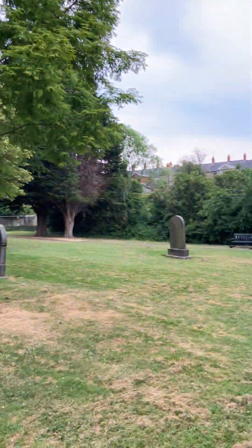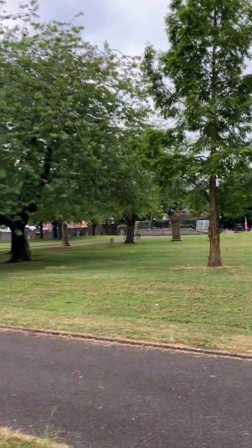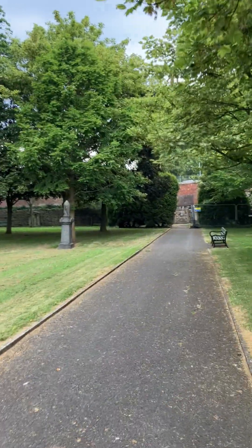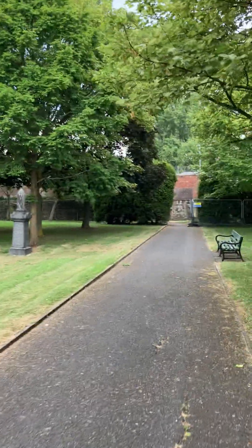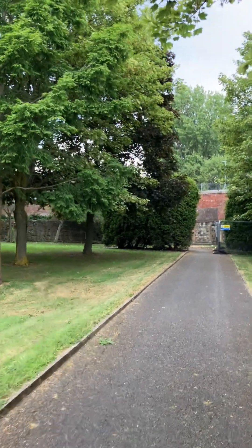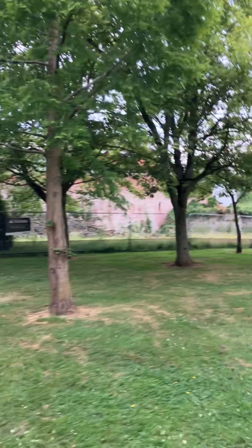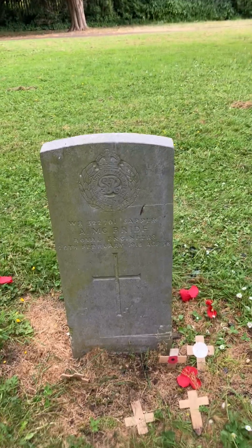For the age of this graveyard you would have thought there would have been more graves in here, but there's not as many as you'd think — there's certainly a lot of space. This is the first time I've ever been in here. I've driven past it many times but only discovered it the last few days. When I was walking down today it was open, so that was great — I hope they don't lock me in!